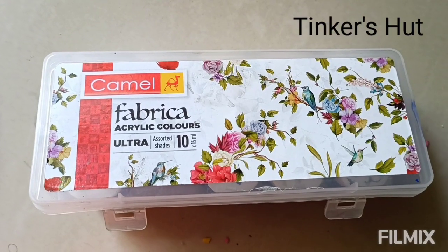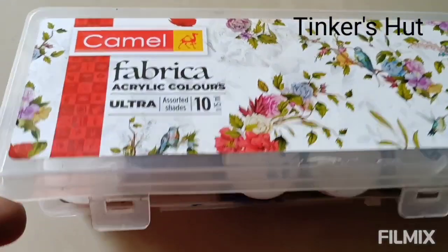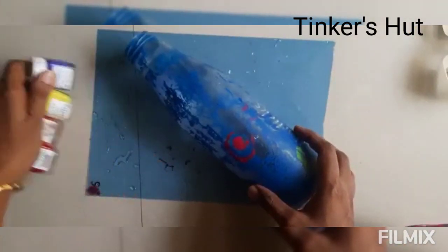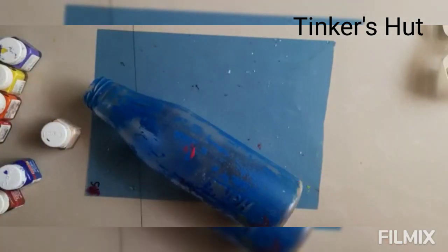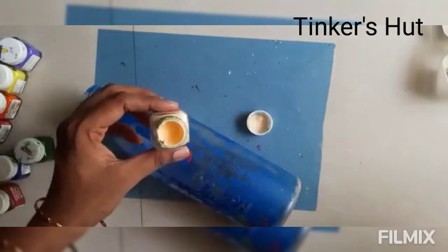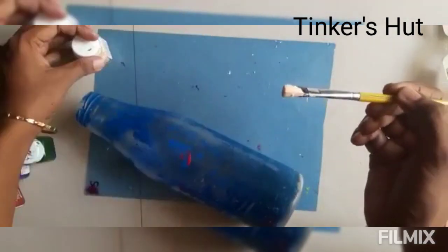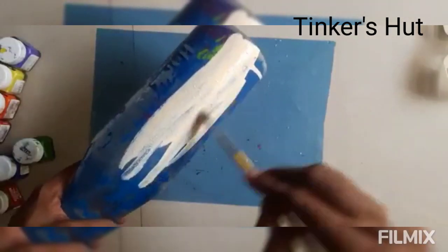Let's get started with the money plant. I am using Camel Fabrica Acrylic Colors — I am using 10 colors. There is a plastic Horlicks bottle; I am using a peach color and coating the bottle with paint.